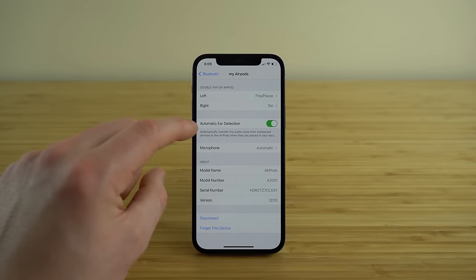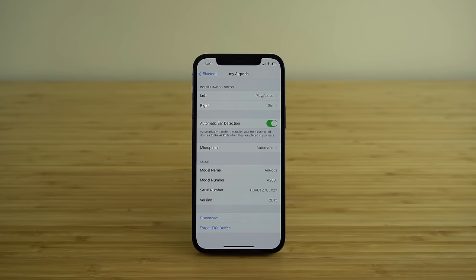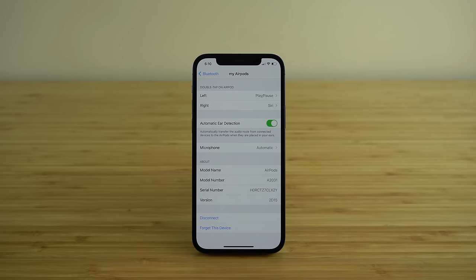The next setting is Automatic Ear Detection, and I definitely suggest you leave that on. It allows your AirPods to detect when they're in your ear and when they're not. When you take an AirPod out of your ear, it's going to automatically pause the audio and transfer volume to your phone, and right when you put that AirPod back in, it will resume the audio coming out of your AirPods.